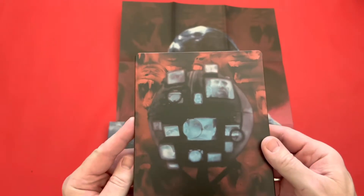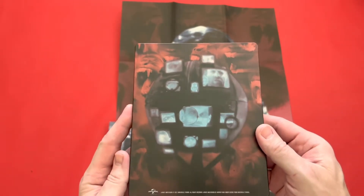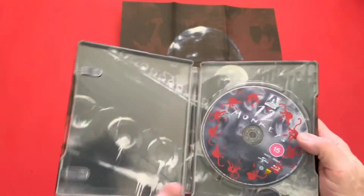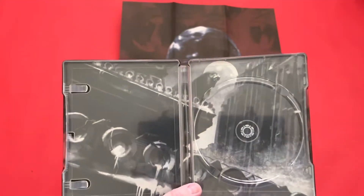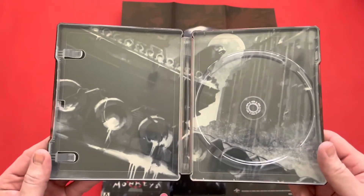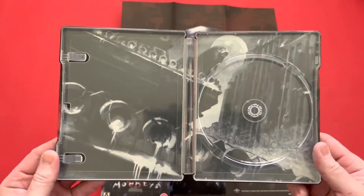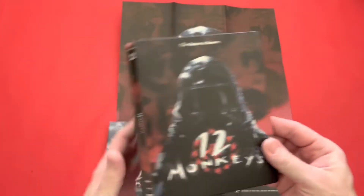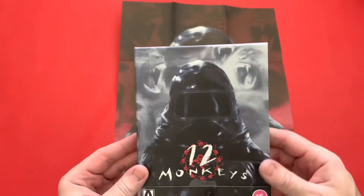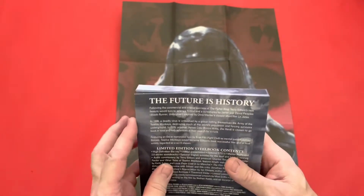Flip it round the back — nice artwork in there. Then you've got your Blu-ray, so it's Region B and it's just a Blu-ray, not a 4K. There's the artwork on the inside. Flip it around so you can see this side here. And then you get the outer box, which I thought was really nice — so you've got your J card on there.